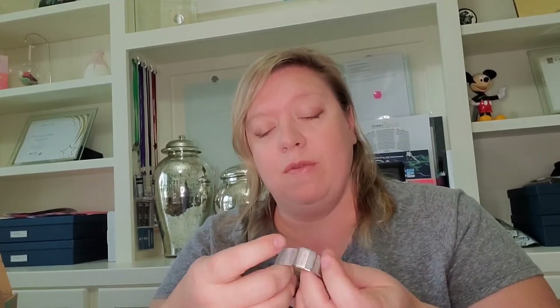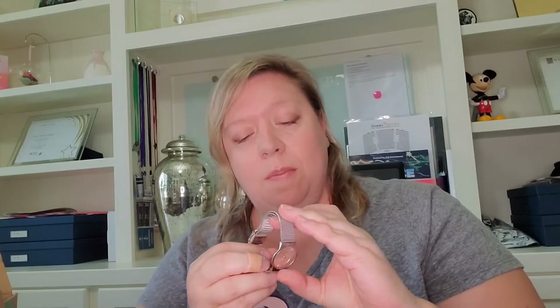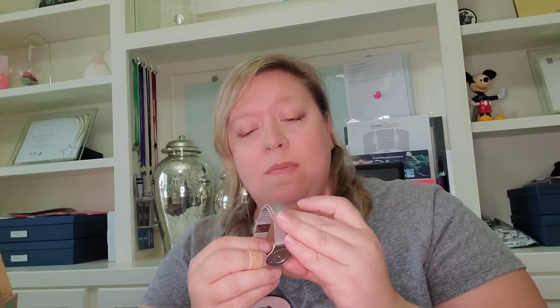And here we've got a watch. I know very little about watches, except that a Rolex is nice. Let's see what this says — Skagen. I feel like I've heard of that before, so maybe that's a decent watch. It's very petite and really pretty. It's not moving, so maybe it needs a new battery. I'll get a new battery put in it and sell that.